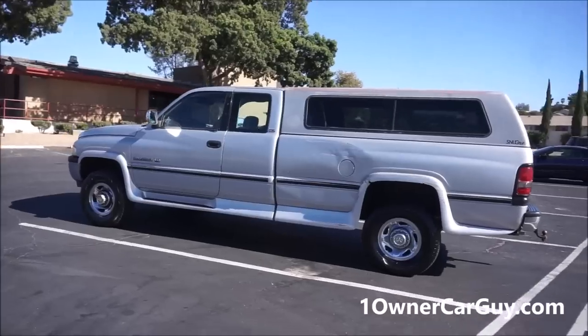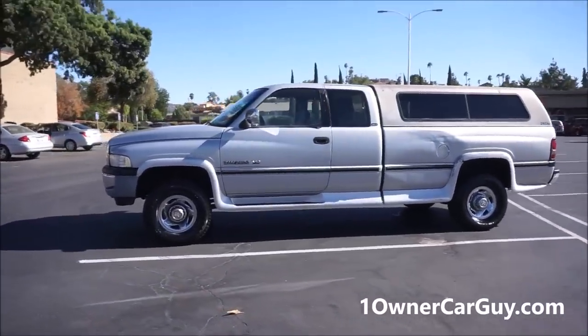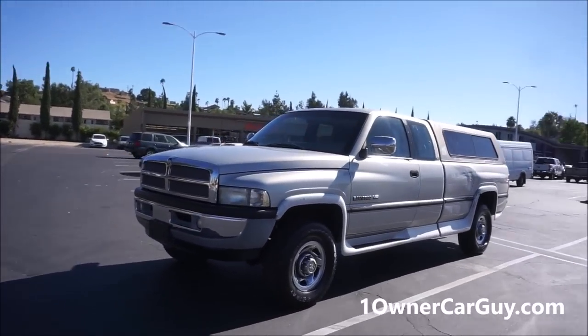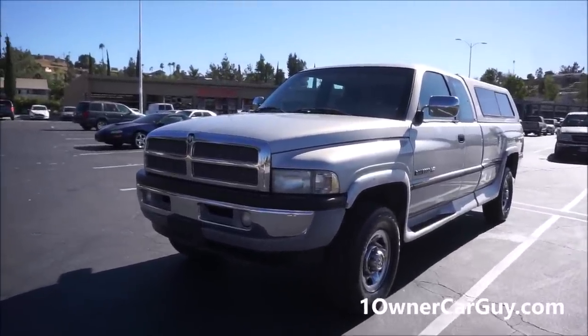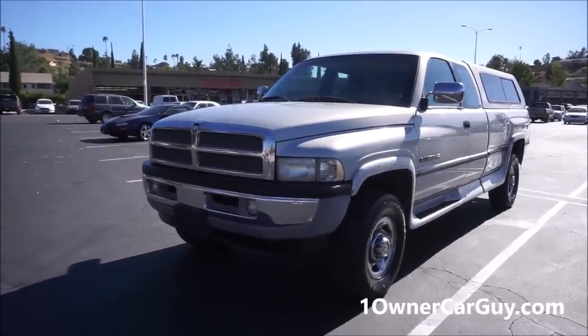This is a V10, it's in nice shape. You can see a dent there on the side. I'm going to go around — this is an exterior review, I'm going to show you all the exterior damage, dents, dings, or anything like that. It's not a whole lot to talk about. It's only got 96,000 miles, one owner. Nice truck.